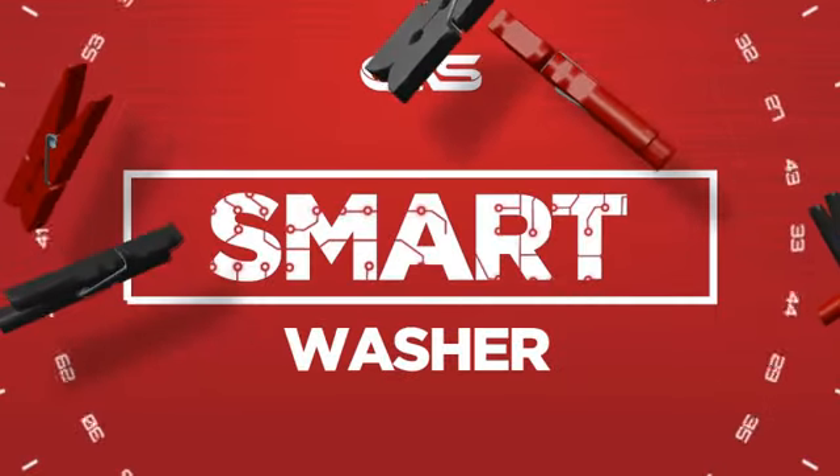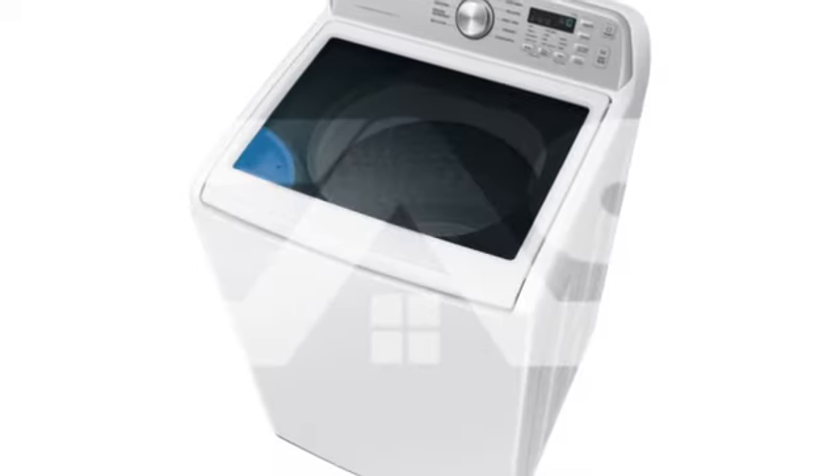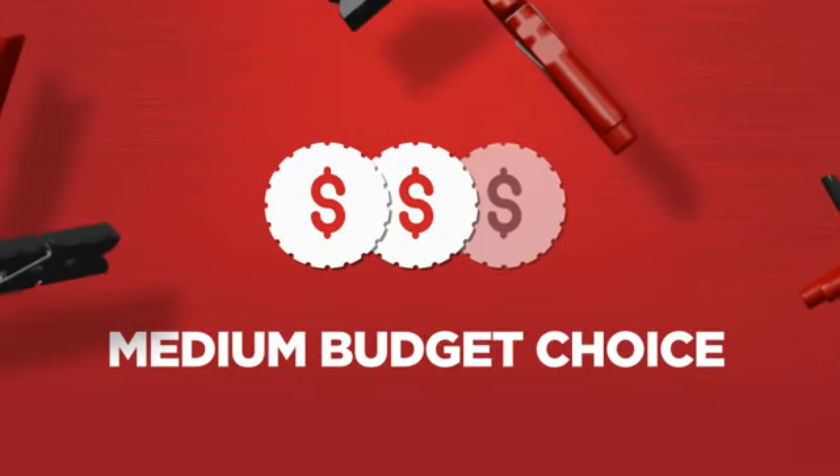Need a smart washer? Try this top load model from Samsung. Backed with a full manufacturer warranty, all make it a great washer on a budget.